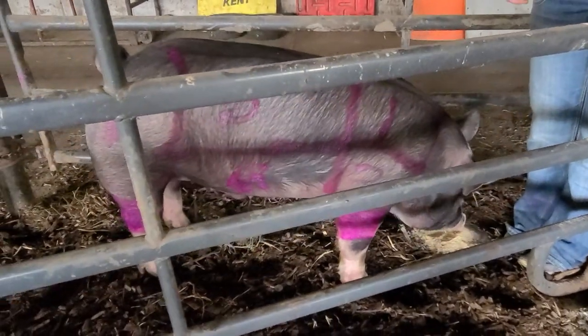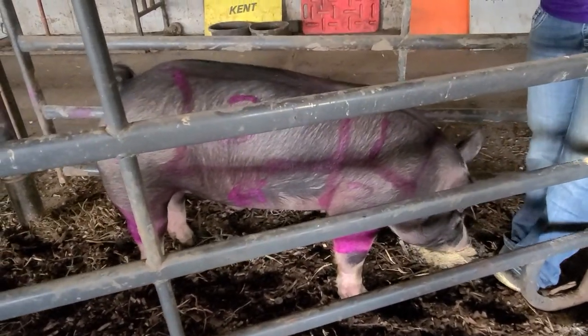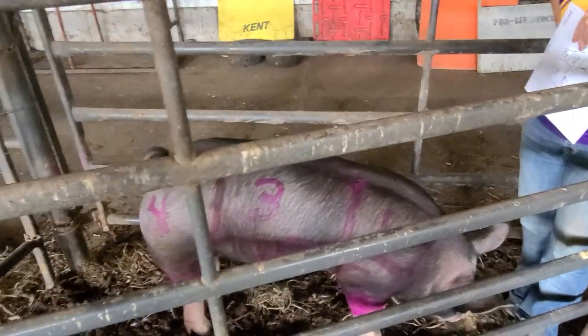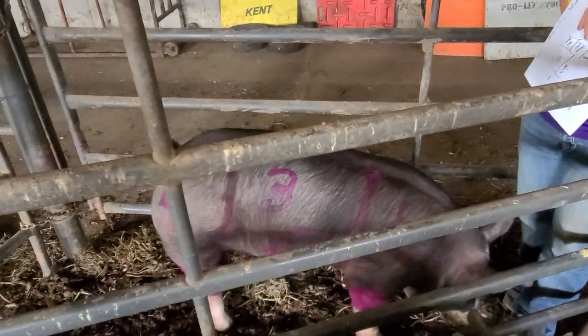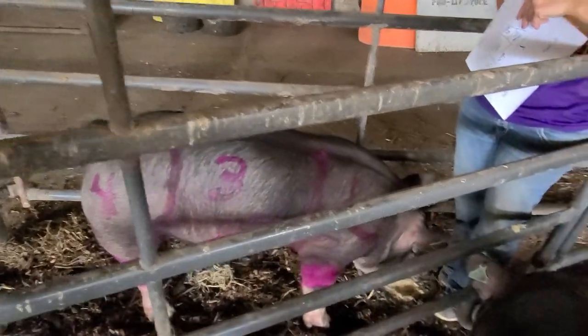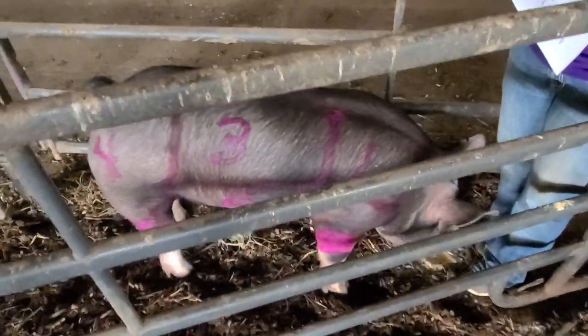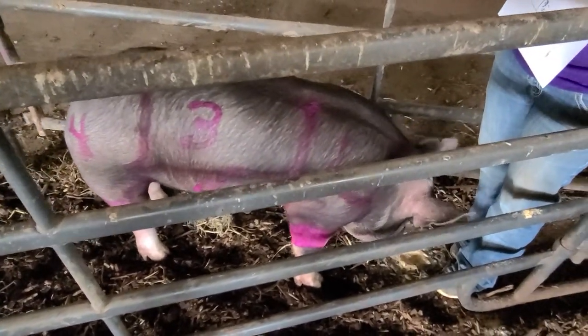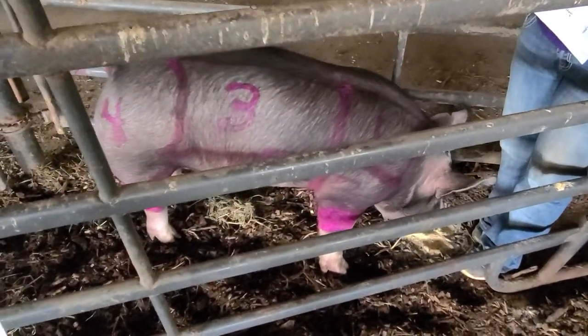Today we're going to talk about the cuts of pork — where on the pig do our different parts come from. You'll see I've got the parts drawn out. We attempted to do this live while I was drawing the parts and talking about them at the same time, but our lovely pig here wasn't really cooperating. So we drew them out and now we're going to look at them while he's munching on a little bit of feed.